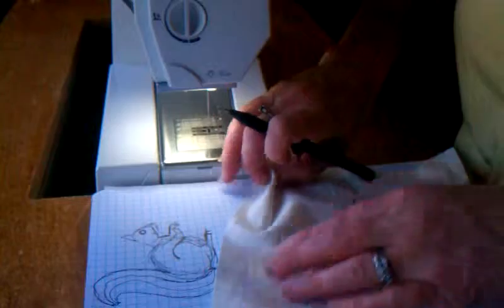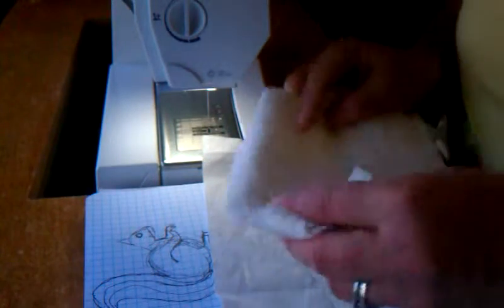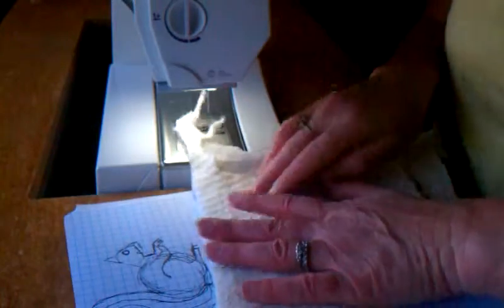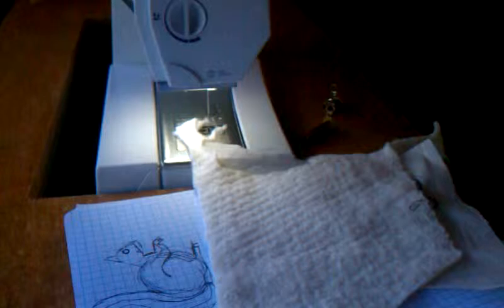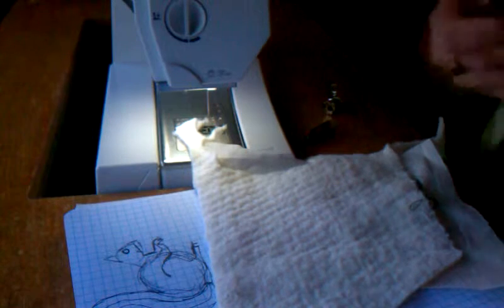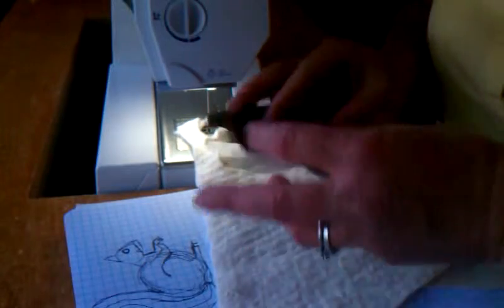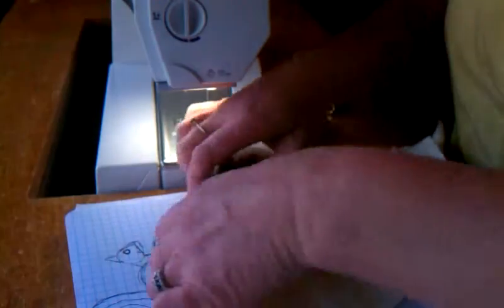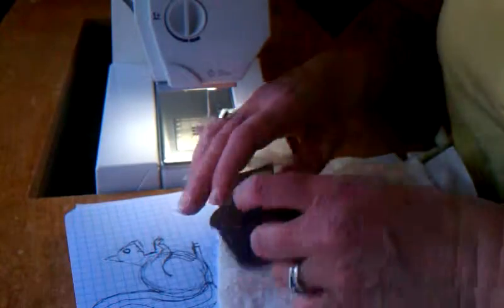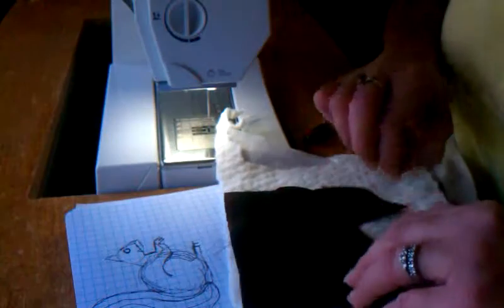I'm going to flip it over to the wrong side. Take a piece of quilt batting and lay it on this side. Take my piece of brown that I'm using for my squirrel and lay it right side up. This is a silky fabric that I've picked. Make sure it's laying on top of my squirrel drawing.